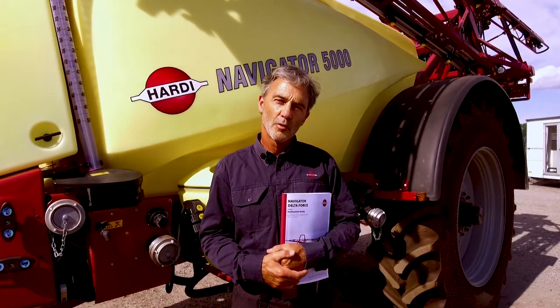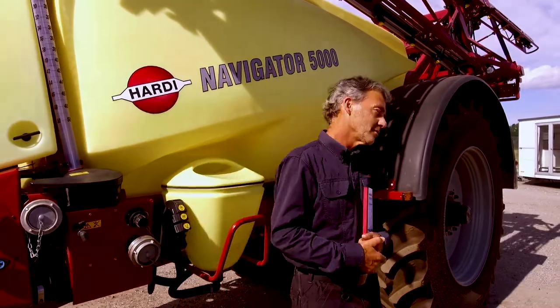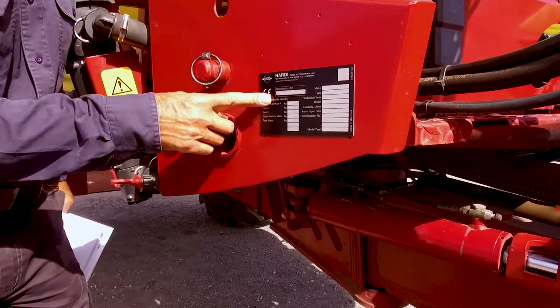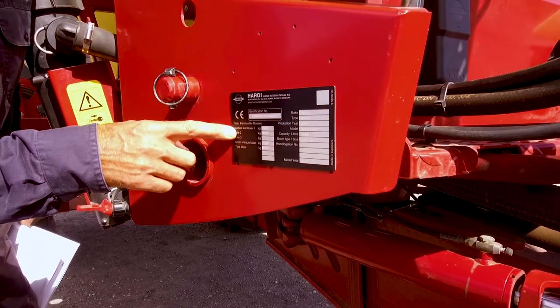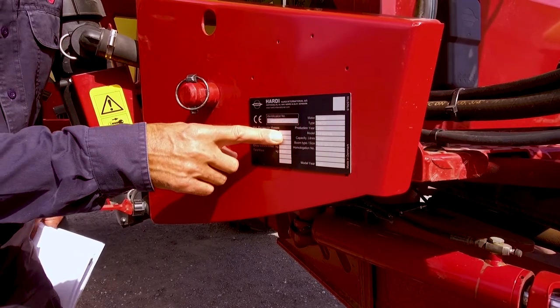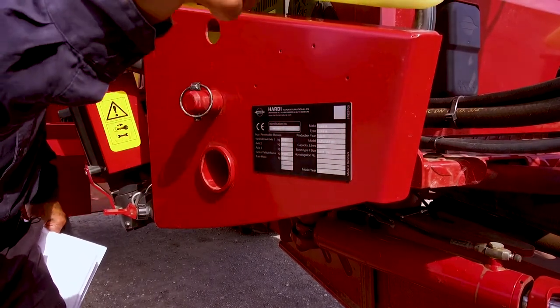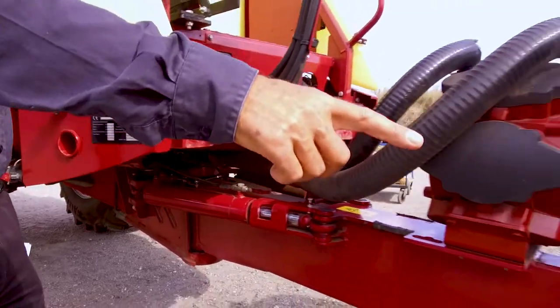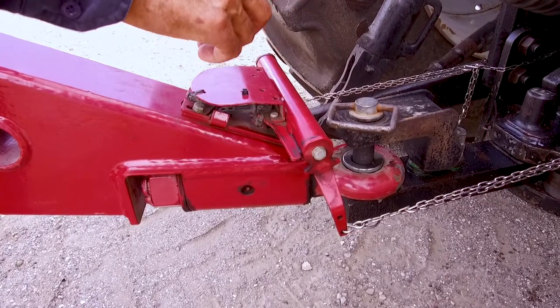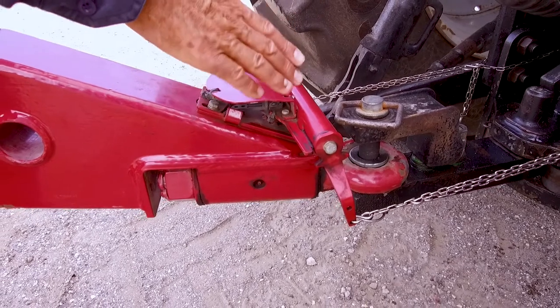Follow me as I walk around the sprayer and do a general reminder of the safety practices. We start with the identification plate to see the maximum weights. Note the vehicle load axle 1 value — this is the maximum weight at the hitch point. Check that it doesn't exceed the tractor specification. Your braking distance will increase and stability decrease with a tractor that does not meet the specification.